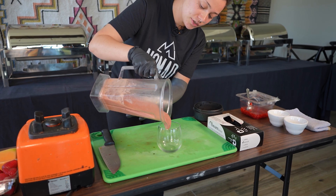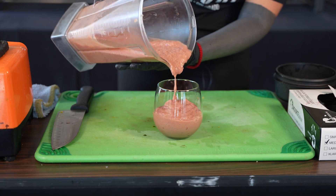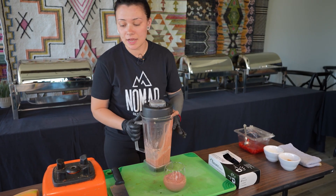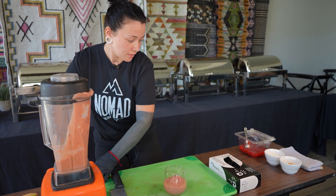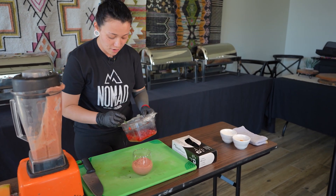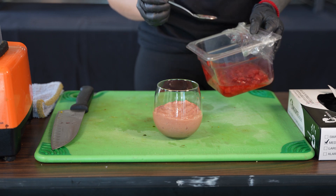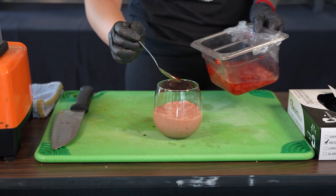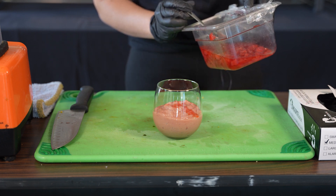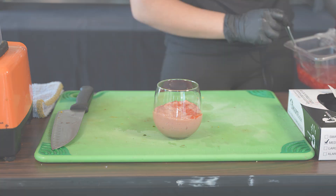You can have this all to yourself or share it amongst other people. You can use any type of toppings that you like. For this recipe, I chose a strawberry syrup that I made with fresh strawberries, cane sugar, and lemon juice. I just allowed the sugar to cook down with the juices of the strawberry and then took it off the heat.